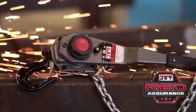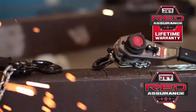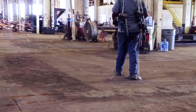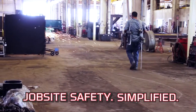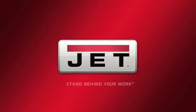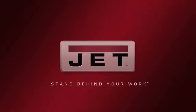Like all JET products, these hoists are backed by JET Red Assurance with industry-leading warranties and service centers across the country. Choose equipment that maximizes your uptime and where your safety comes standard. JET — jobsite safety simplified. Your safety check.